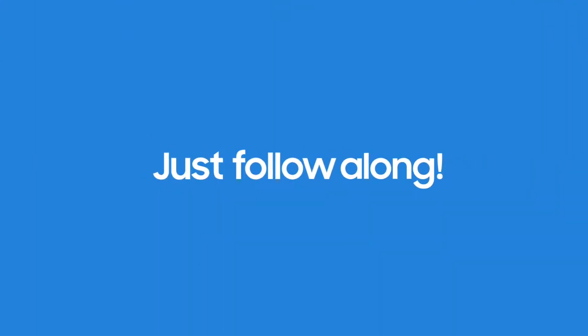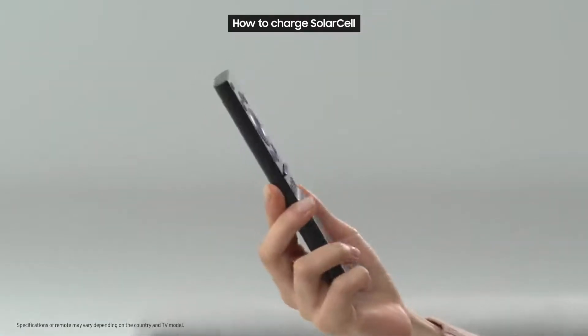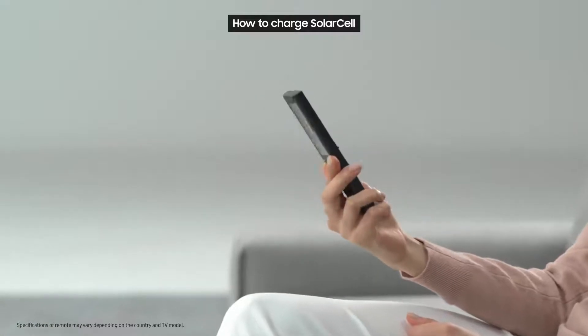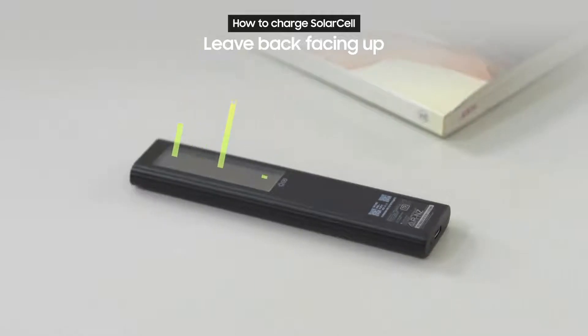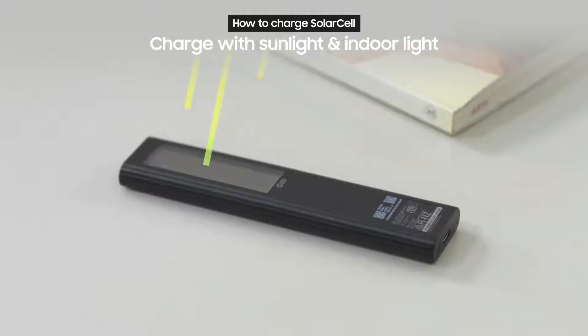Ready to give it a try? Just follow along! First, let's take a look at how to charge the SolarCell Remote. It's really easy! Just leave the back of the remote facing up, and through the solar panel on the back of the remote, it will charge with sunlight or even with the lights in your home.